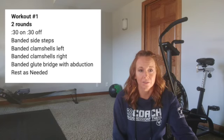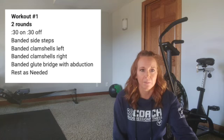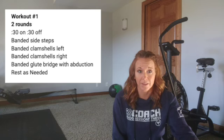Do the same thing on the other side. And then last but not least, more banded glute bridges today — 30 seconds work. If you want to get more range of motion on those banded glute bridges, you can elevate your feet. You can even use your wall — you don't have to have a box or a chair to put your feet on, you can put your feet right up on the wall. So two rounds of that. That's Workout 1.